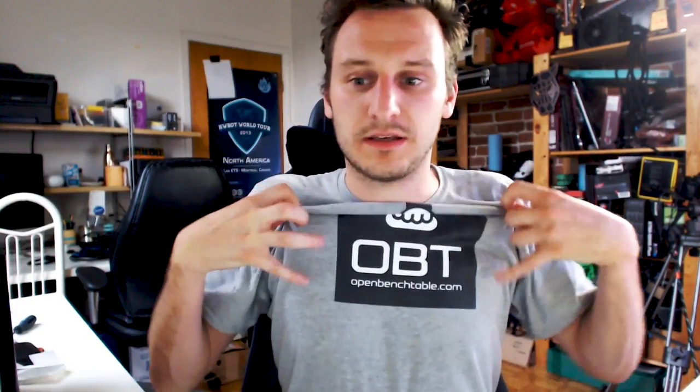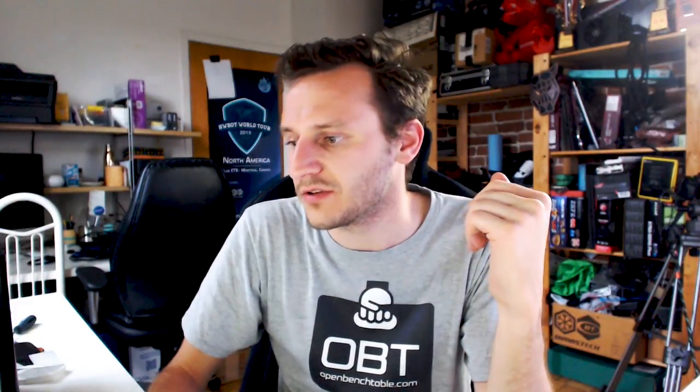You can get it on openbenchtable.com. The official silver version is $159 USD, $199 for the black version, and $199 for the red one as well. Shipping is included with the black and red. We have a lot of partners selling the BC1 — that's the commercial name on the market, while OBT refers to the full project.